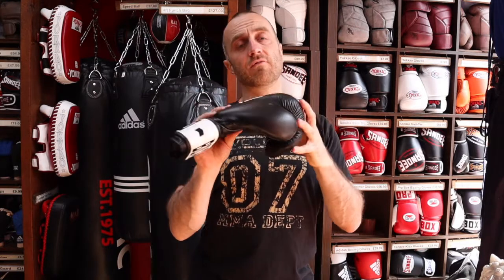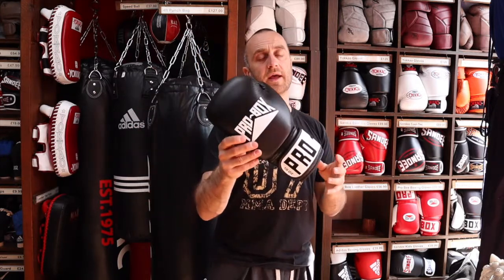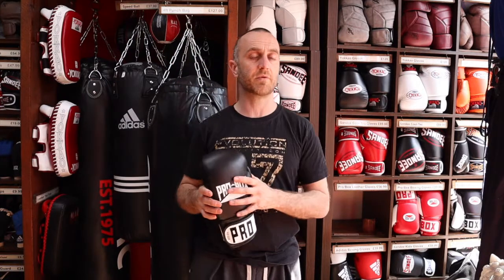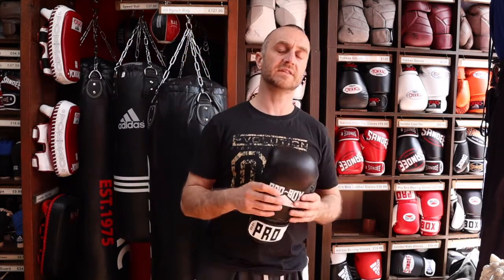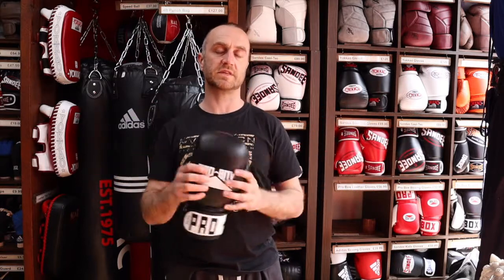It's a bit hard to explain the fit of boxing gloves — it'll make much more sense if you come into the shop and try them on, similar to how you'd explain the fit of shoes. But essentially, when you hit with the glove you want a nice distribution of power going through your knuckles, not pushing into your fingers, thumb, or the back of the hand. These Pro Box boxing gloves fit really well — the power distributes perfectly. In fact, a lot of boxers buying from us will choose the leather Pro Box over more expensive brands like the Sandys.